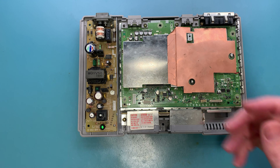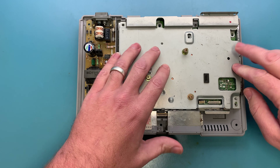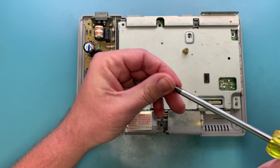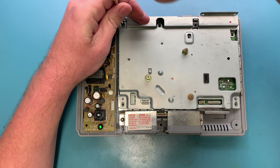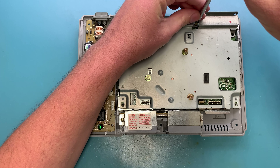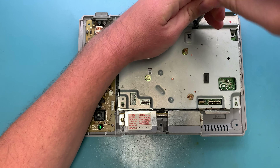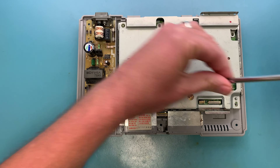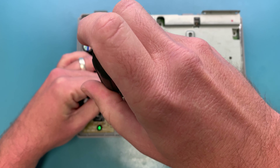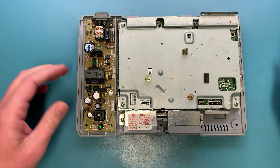To put everything back together it's just in reverse — I'll go ahead and show that. Put this back; there are arrows pointing at where you need to install your screws. This one I pulled out here actually didn't even need to come out.